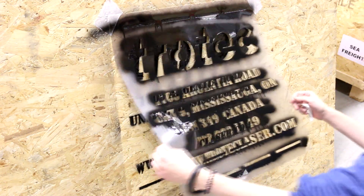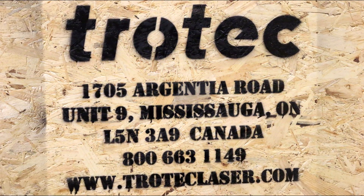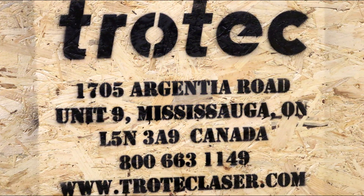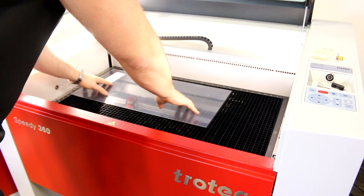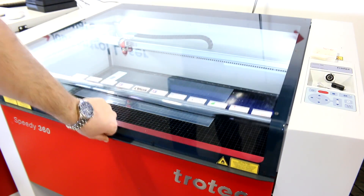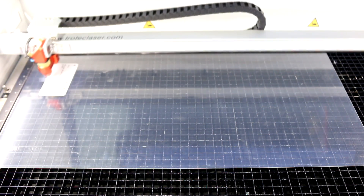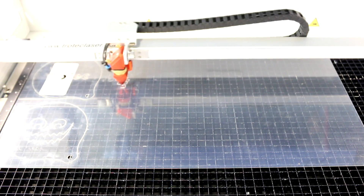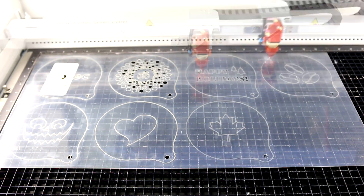Here's the same concept again, this time on a crate. For our next project, we use the same technique to create a coffee cup stencil for latte art. This application is fully customizable — it is an ideal way to market to local restaurants, coffee shops, and cafes, particularly during the holiday season for Valentine's Day, Halloween, and personalized messages.